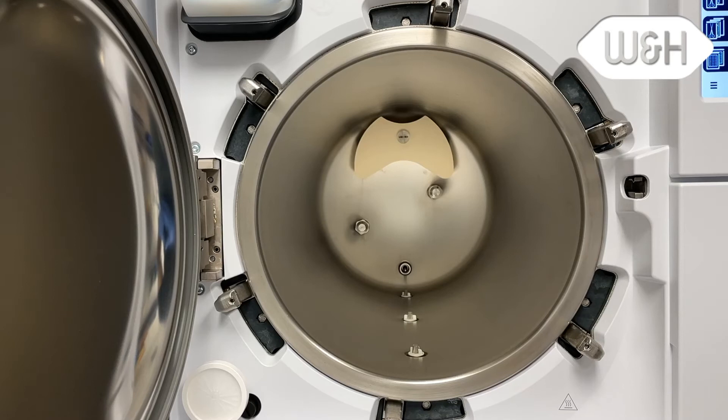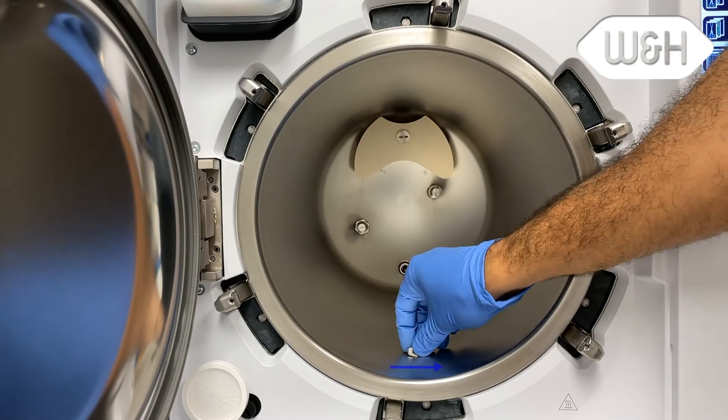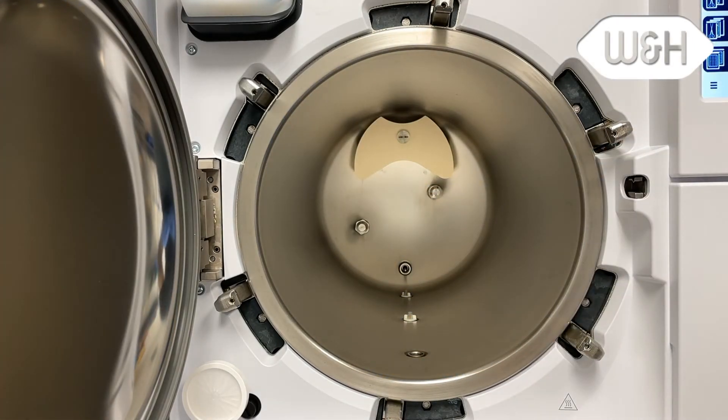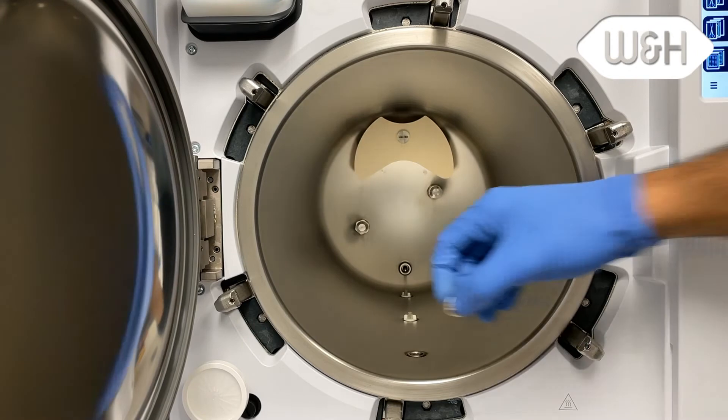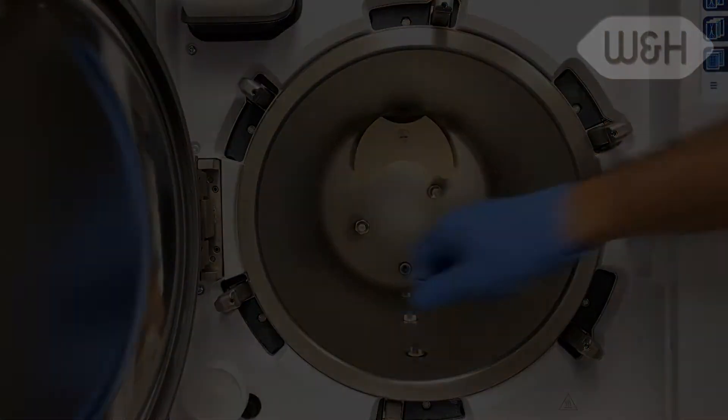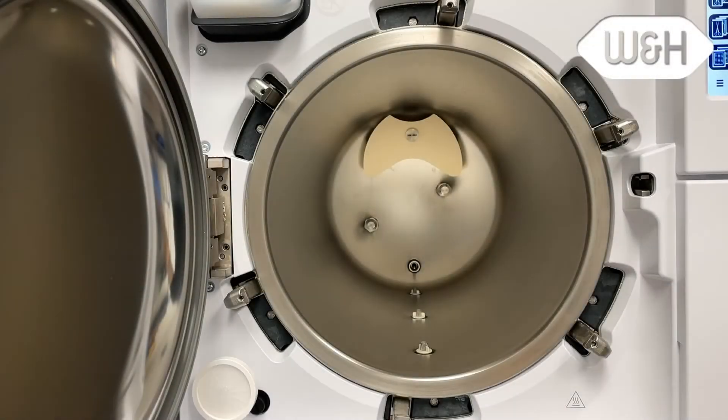Once you've cleaned the chamber, unscrew the three chamber filters by rotating counterclockwise. Rinse under clean tap water and then return the filters. Be careful not to damage the temperature probe located in the back of the Lexa chamber.